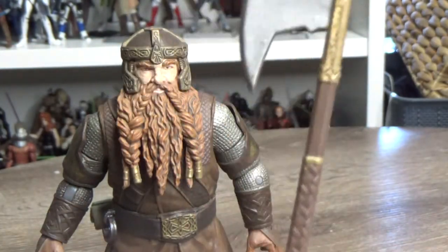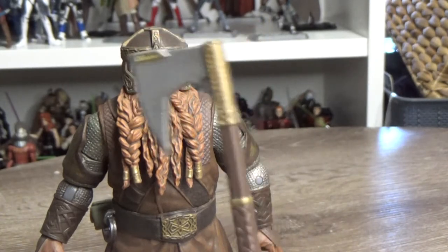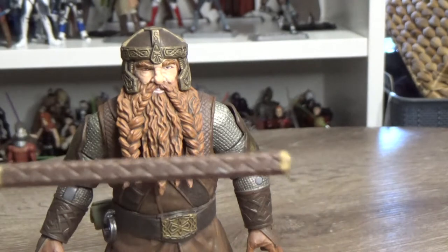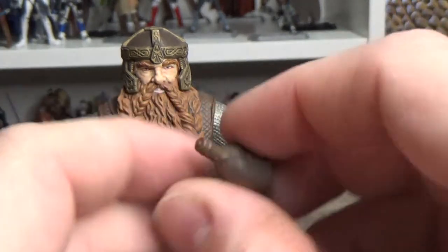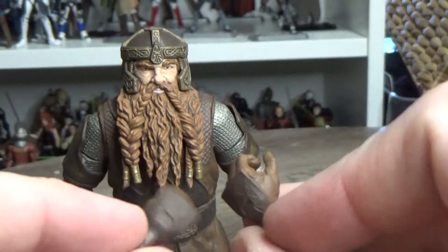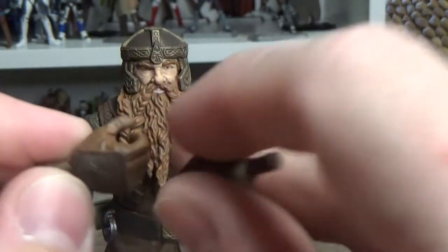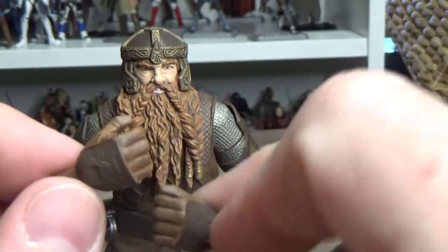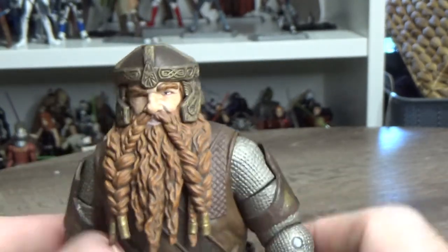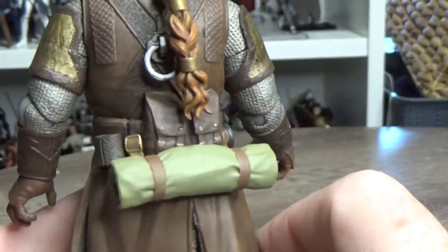Then we have this other axe. I remember the Toy Biz one had an axe that actually split in two because it came with the table from the Council of Elrond with the ring on it, so you could act out the scene where Gimli goes to smash the ring with his axe. Another nice surprise is he comes with swap-out hands - some axe-wielding hands which look really good. I'm not going to attempt to change them just yet; I always like to apply a little heat first, and with the price of these figures these days it's not worth risking a break just for a hand swap.